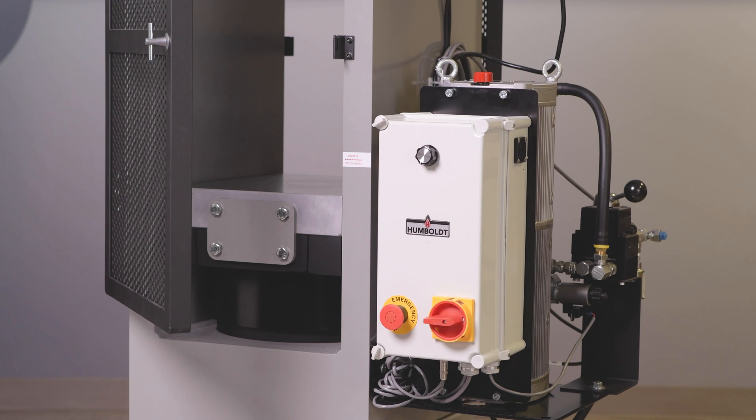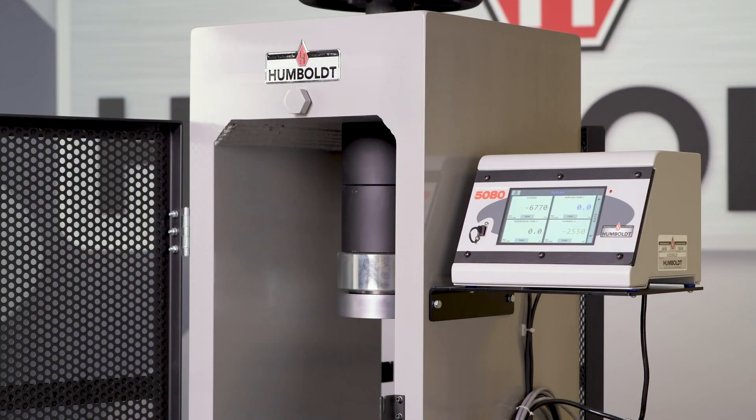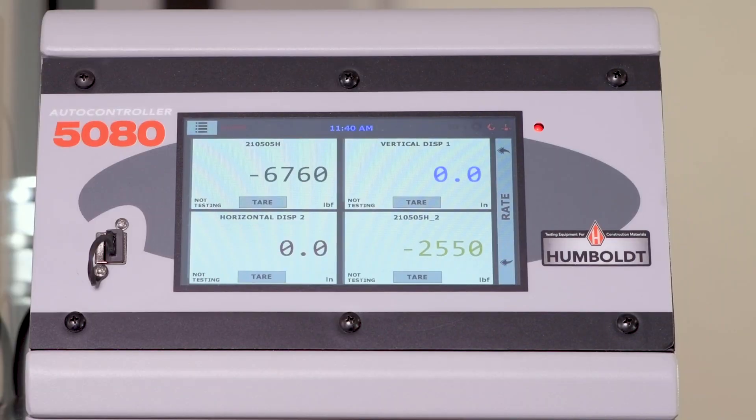The HCM 5080 system features a robust, reliable, and cool-running one-horsepower multi-piston pump which works together with the controller for full operational control. The controller's high-resolution 7-inch color touchscreen provides accurate, precision machine operation, setup, and calibration.